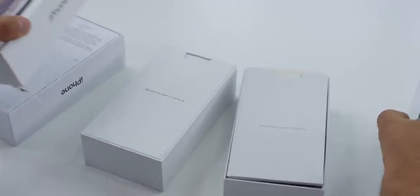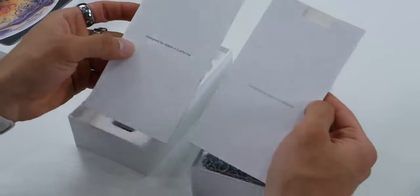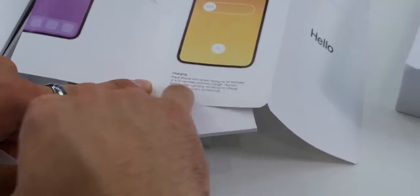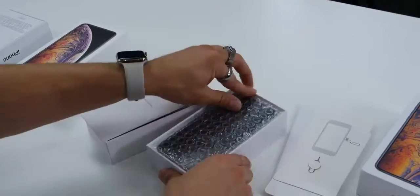Let's dig in. Right away you can tell the cards are a little different, the presentation is different. Does this one reference AirPower? They actually reference AirPower on the clone version too — that's so funny. Even Apple removed that from theirs. And we've got a SIM card tool, another one to add to the collection.